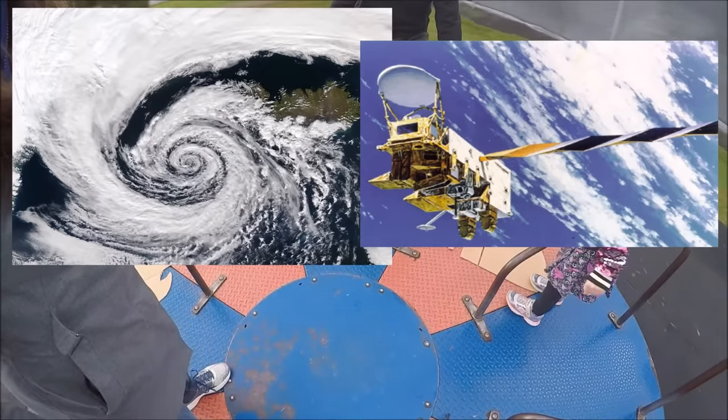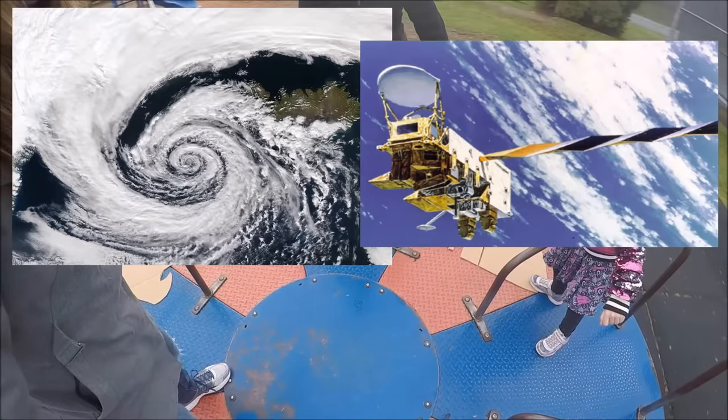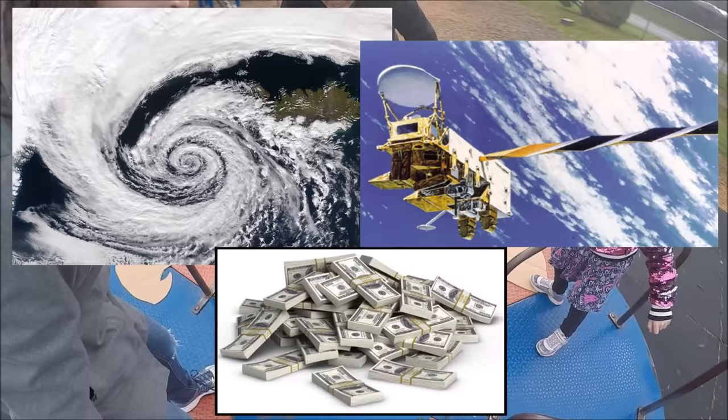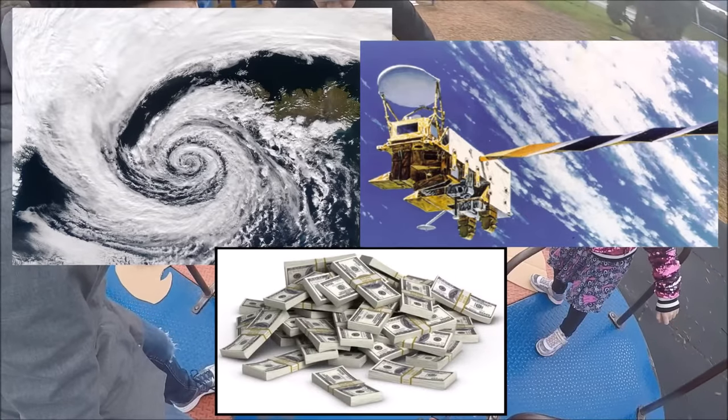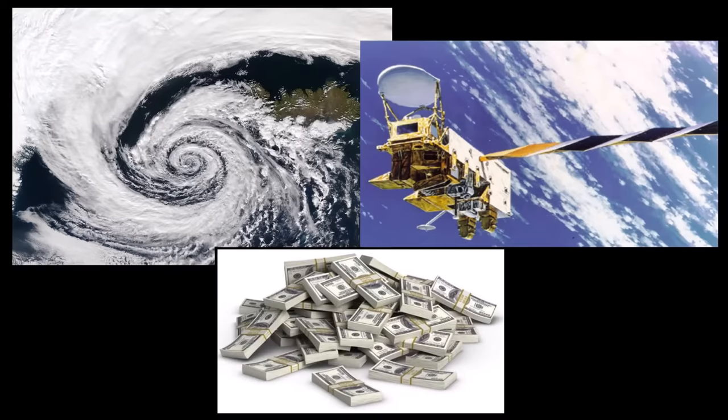In our simplified example the drone is playing the part of the geocentric NASA satellite, because unless I get a ton more subscribers on my YouTube channel all I can afford is this $500 drone, not a $952 million satellite. So seriously, if you want to help me out please hit that subscribe button.